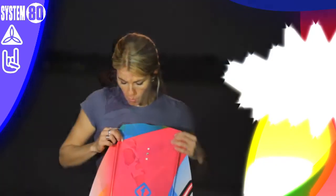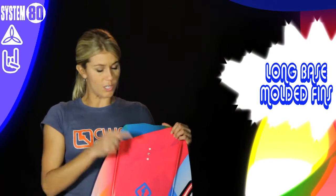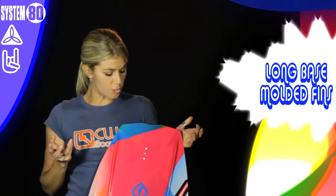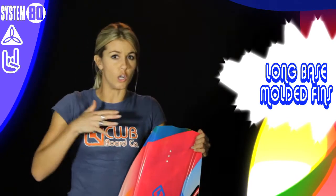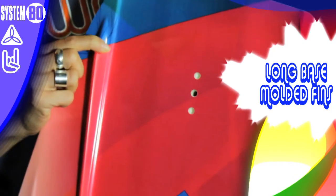On the bottom here we've got nice long base molded fins. We do have an option for a center fin as well. I actually choose to ride without it because I like the loose feel of the board — it's very fun without the center fin. But if you need it, you can put that center fin in for a little bit of extra stability.